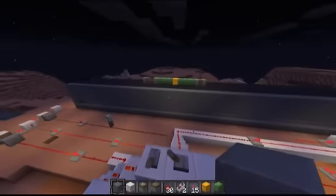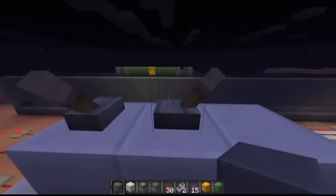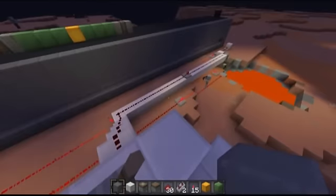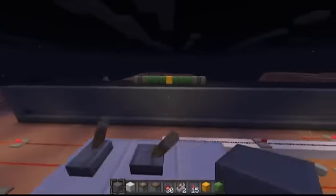I'll just demonstrate here real quick what it's like when you change directions without turning it off first. It kind of spazzes out a little bit, but it goes the other way just fine. There's a delay in the control just because of how far the signal has to travel. But yeah, that's essentially my piston bulldozer.